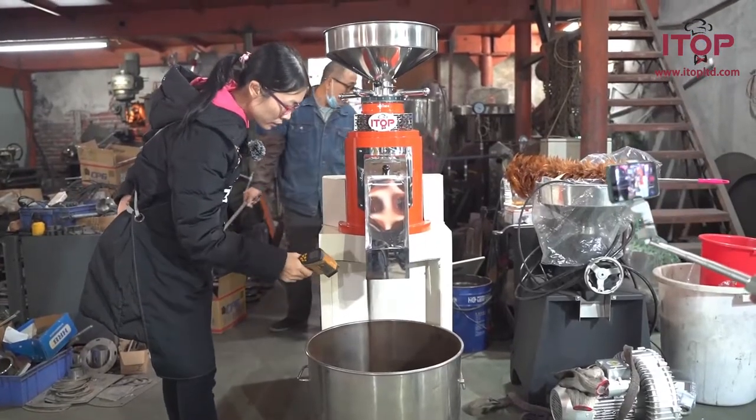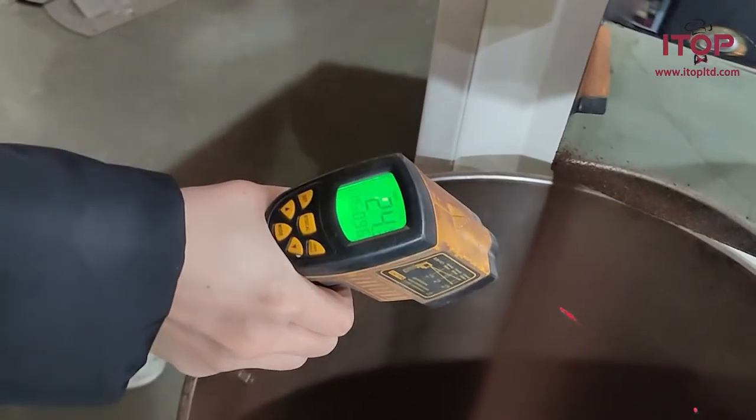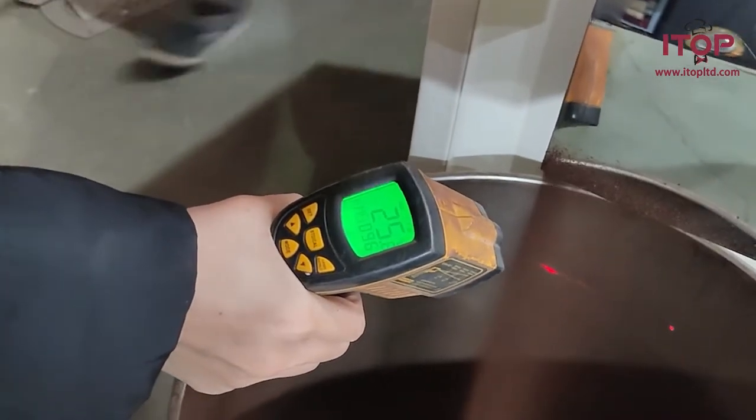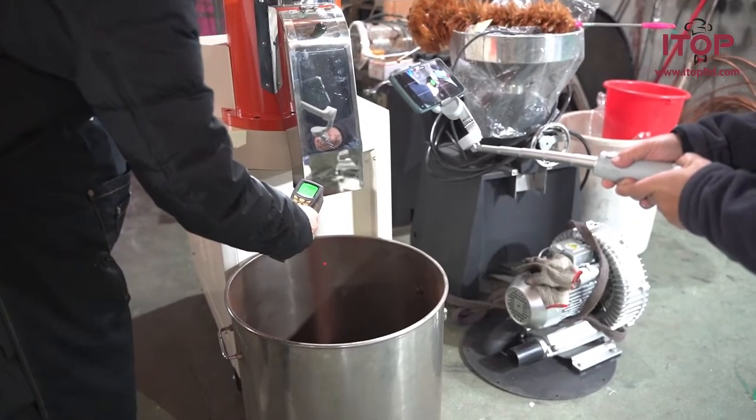The current temperature is about 24 degrees for now. There is a cooling system inside the machine, therefore the temperature will be lower than those of common grinders.